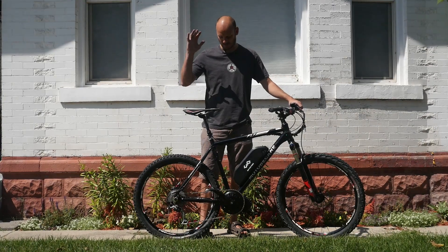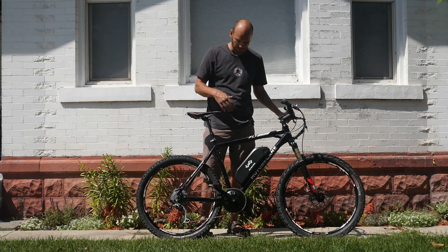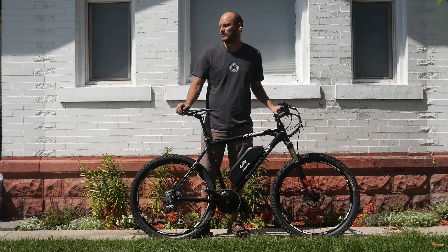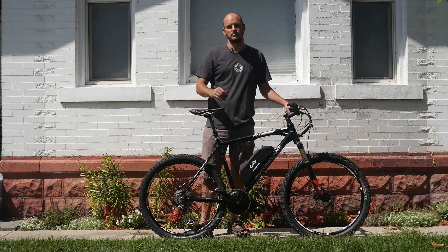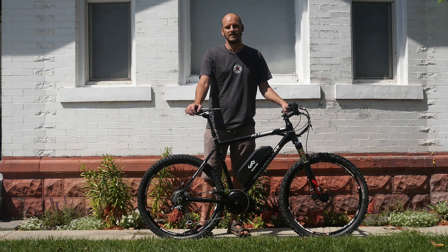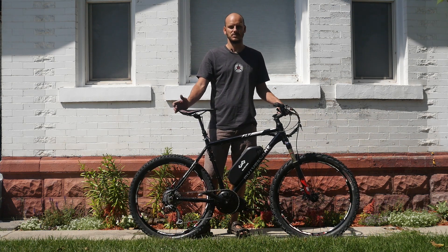Hey guys, Johnny Nerdout here with another custom e-bike build. In this video I'm going to go over the bike and what components I used to meet what the customer was looking for. If you're new to this channel, I'm Johnny Nerdout — professional e-bike builder, mechanic, nerd, tinkerer. I'm into renewable energy stuff, solar-powered stuff. I just try to experiment and be a nerd. So if you want to nerd out with me, you should subscribe.